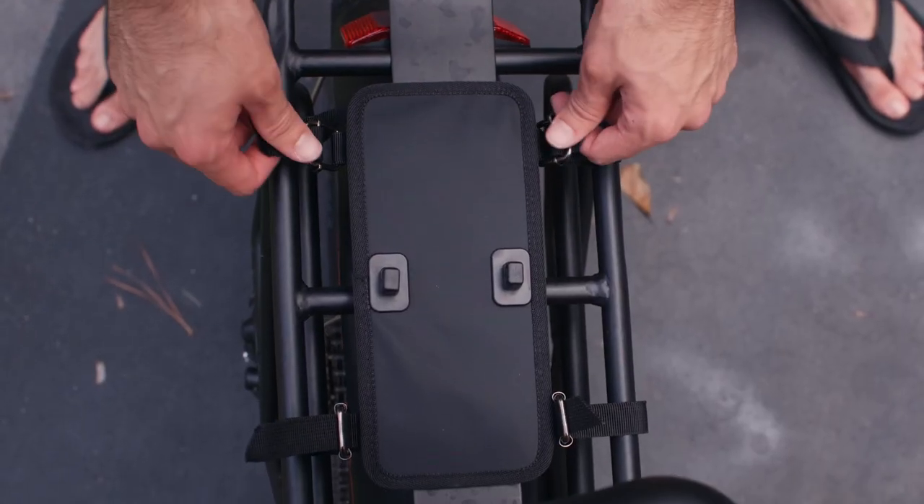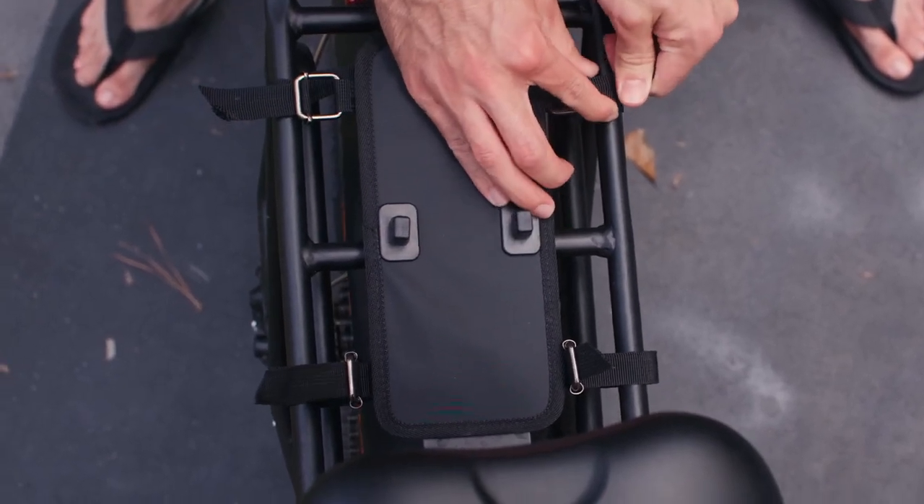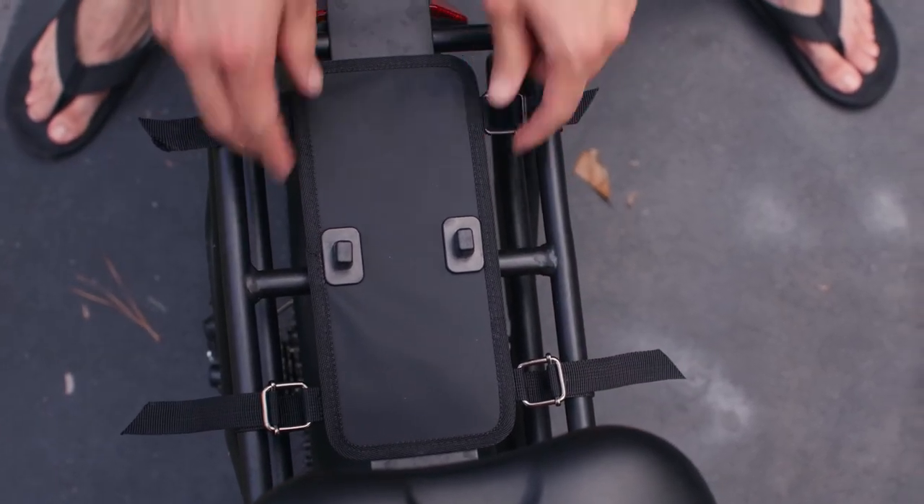Now that they're all installed, let's go ahead and pull those out nice and evenly, making sure to keep the quick release plate as close as we can to the center. There you go.